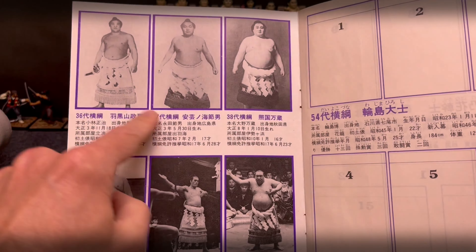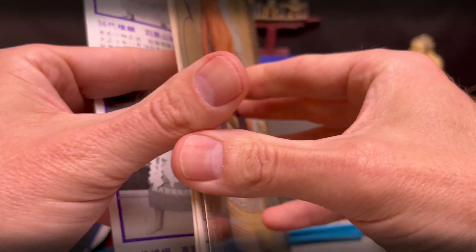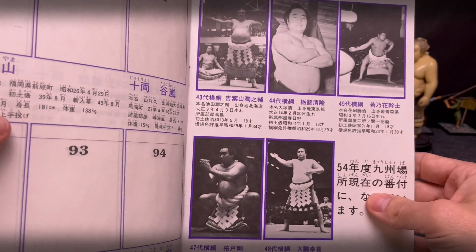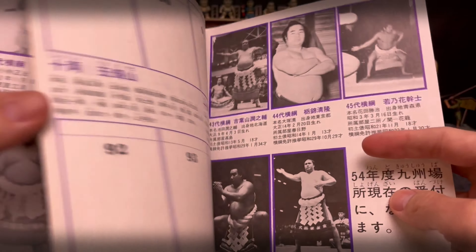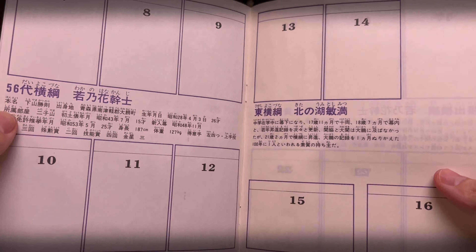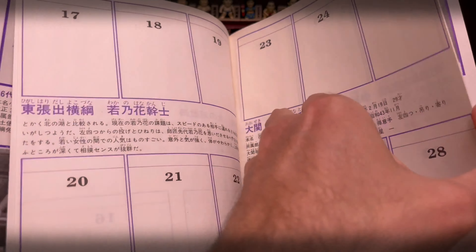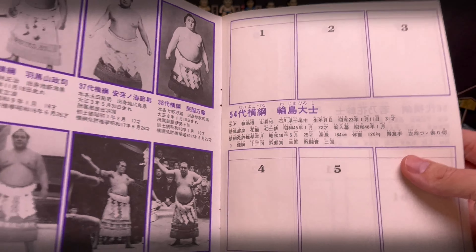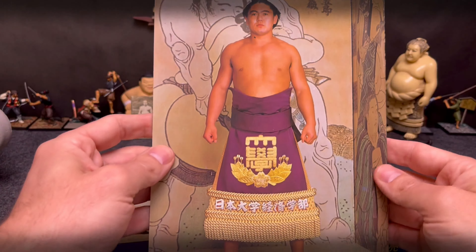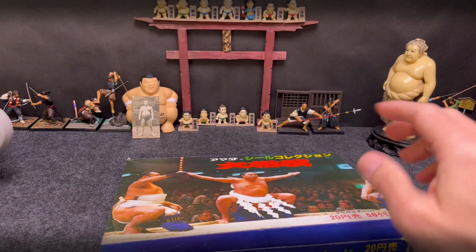Inside you can see historically the album talks about yokozuna numbers 36, 37, 38, and all the others at the time — 43rd, 44th, 45th — all the way up to Taiho. Just like Panini stickers, there were spots to stick the seals or stickers in these albums. You'd buy the sticker packs and then paste them in. But how did you get the albums?